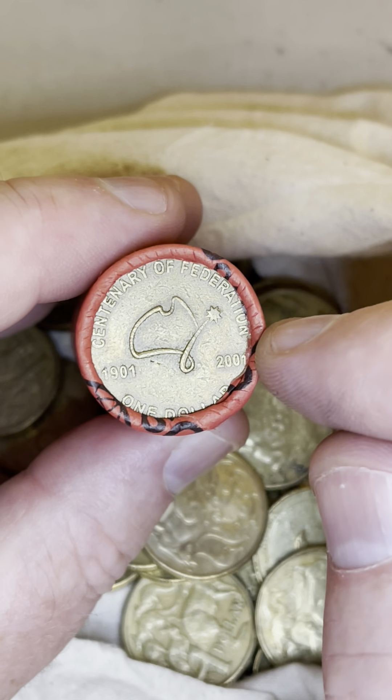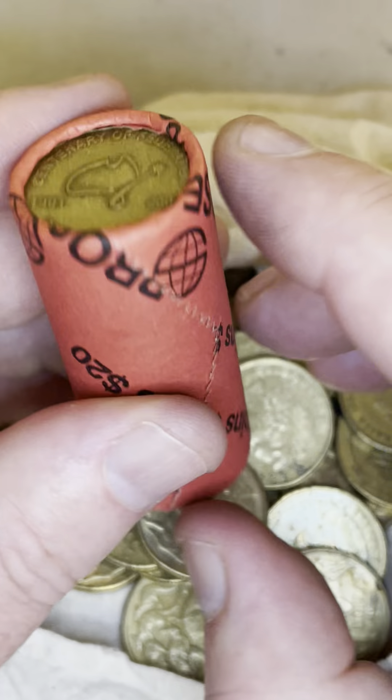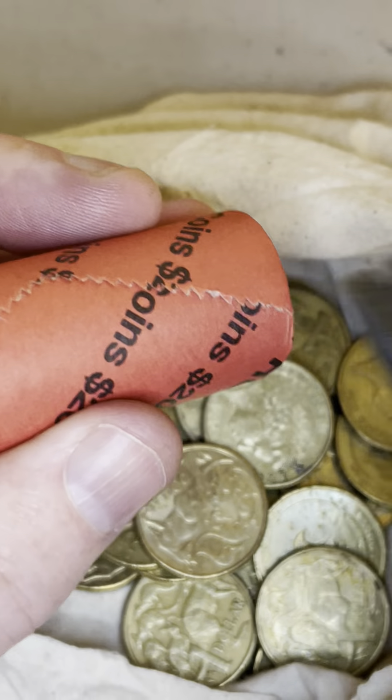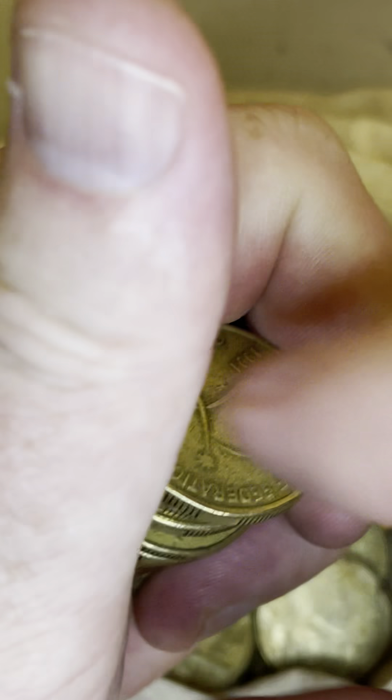How to avoid missing $20 to $90 on particular $1 coins found at the end of a coin roll. This is an Australian $1 coin roll, and this coin is known for rotation errors, with some sale prices ranging from $20 to $90. We'll open this roll up and go through the whole roll, checking that coin for rotation errors.